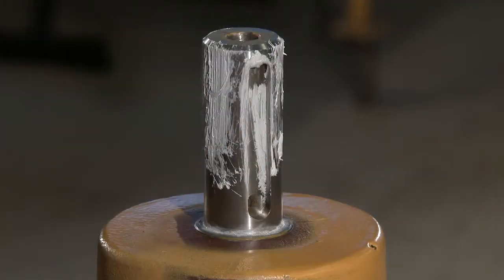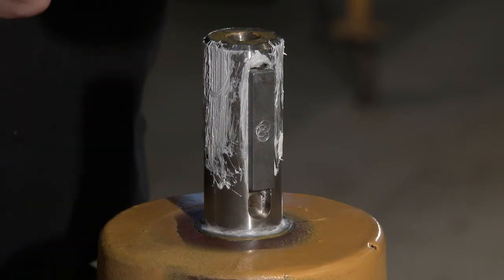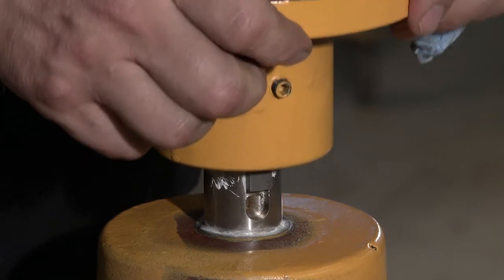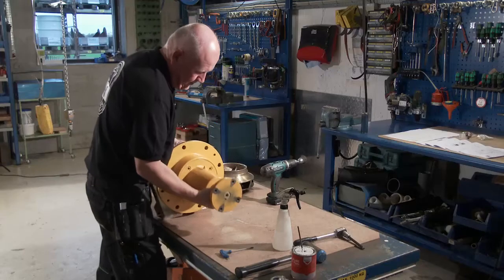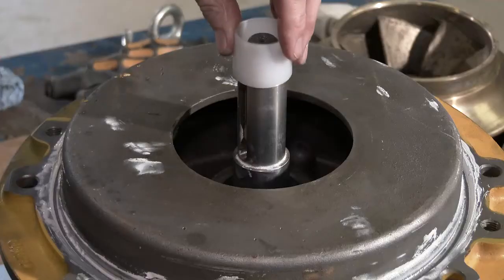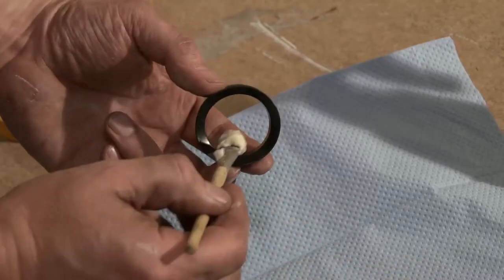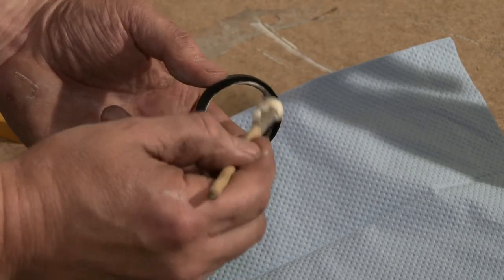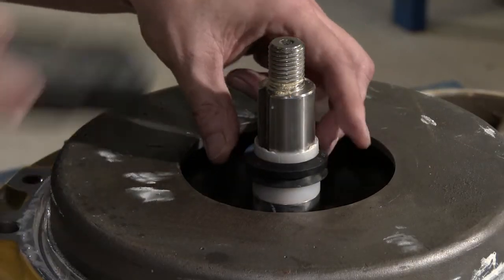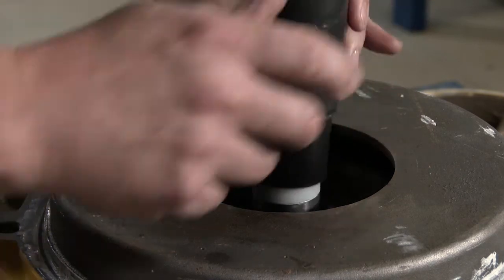Lubricate the shaft end and insert the sunk key. Mount the coupling part. Place the conical bush on the shaft to prevent the rubber bellows from being damaged during mounting. Lubricate the water deflector with soap or soapy water and push it onto the shaft. Push until it touches the cover and then a further one to one and a half millimetres.